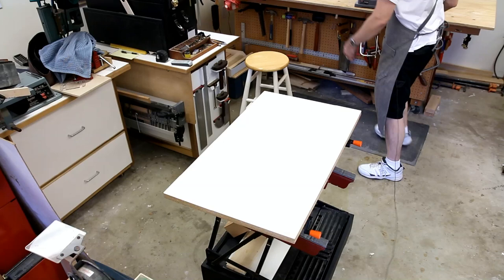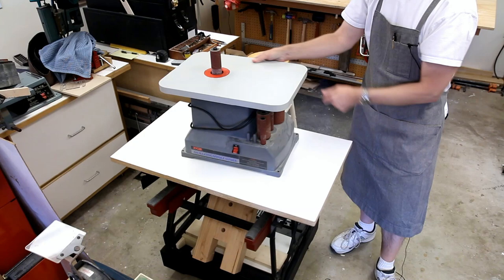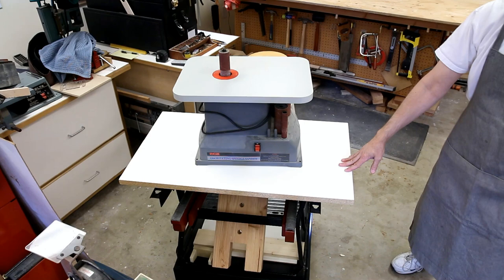I also use it to hold some of my bench top tools. It's a great all-around surface and something well worth considering adding to your Workmate.